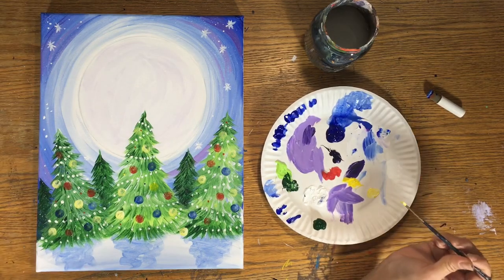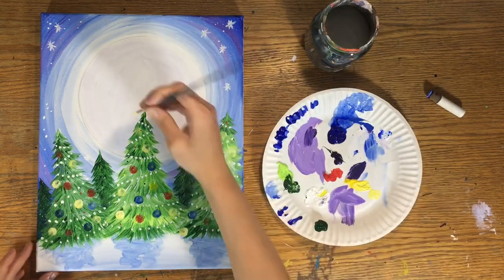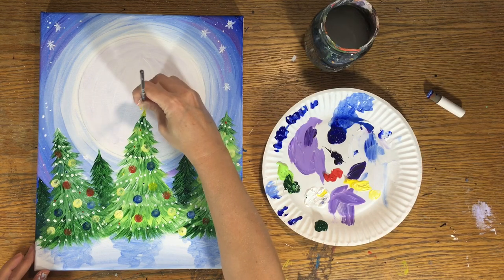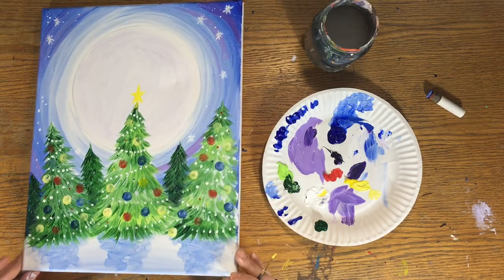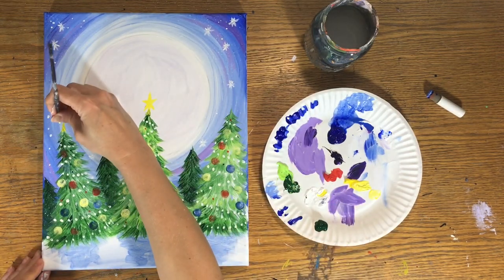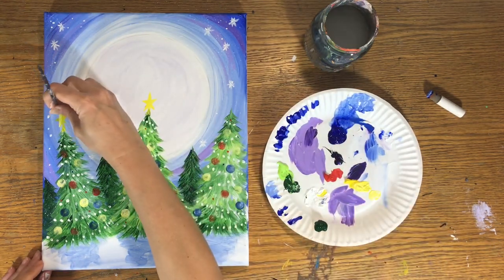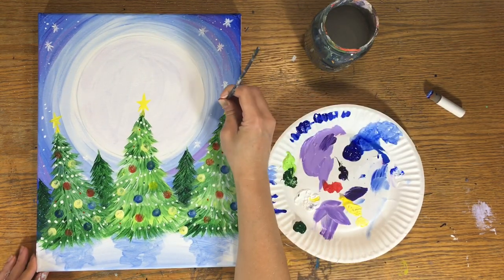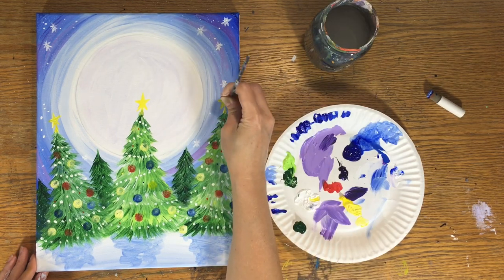What Christmas tree would be without a star on top? Load some yellow — you can mix a tiny bit of white to make it opaque, but since it's going against white anyway, it wasn't really necessary. Using that little tiny brush, paint a star on top of each tree — start with a little triangle at the top, then do the basic star shape.